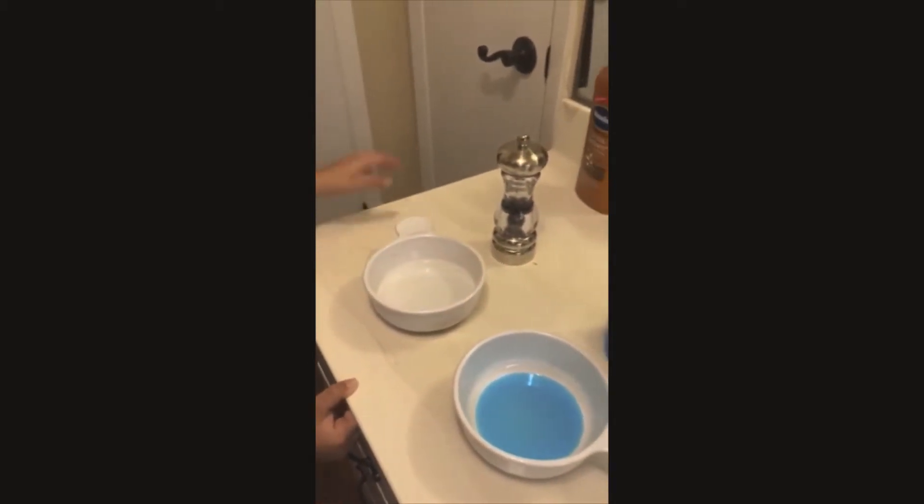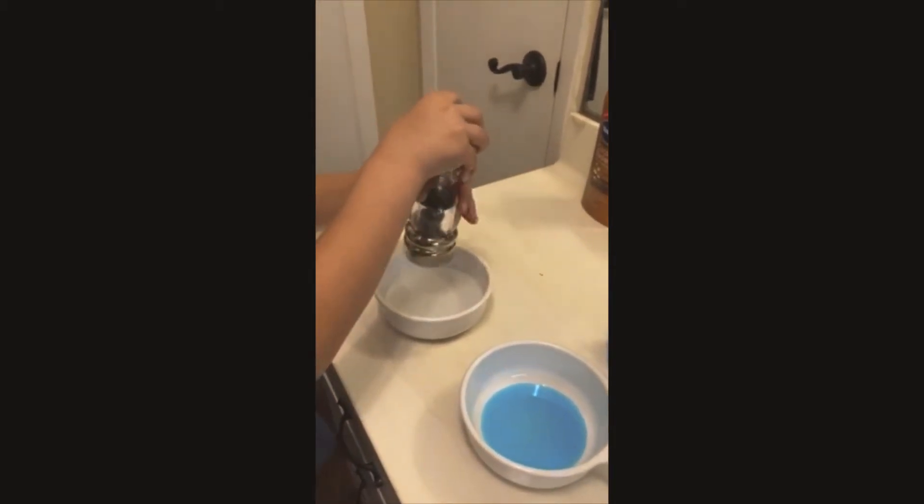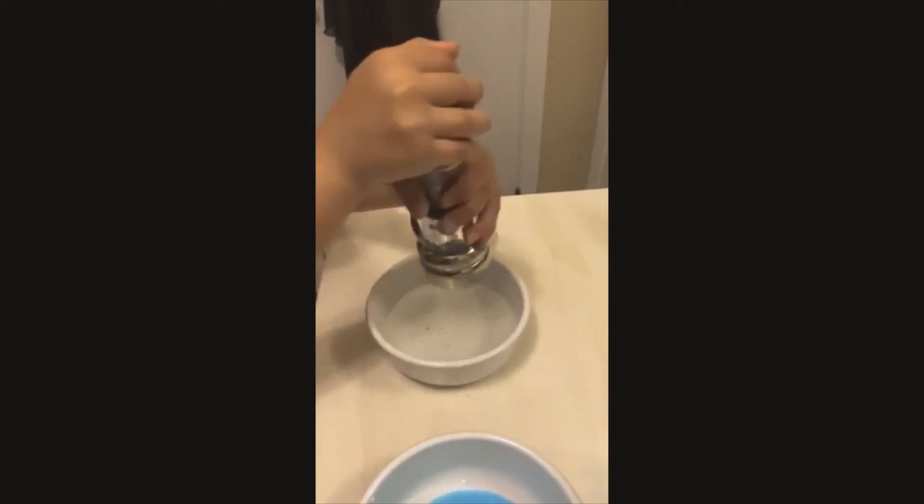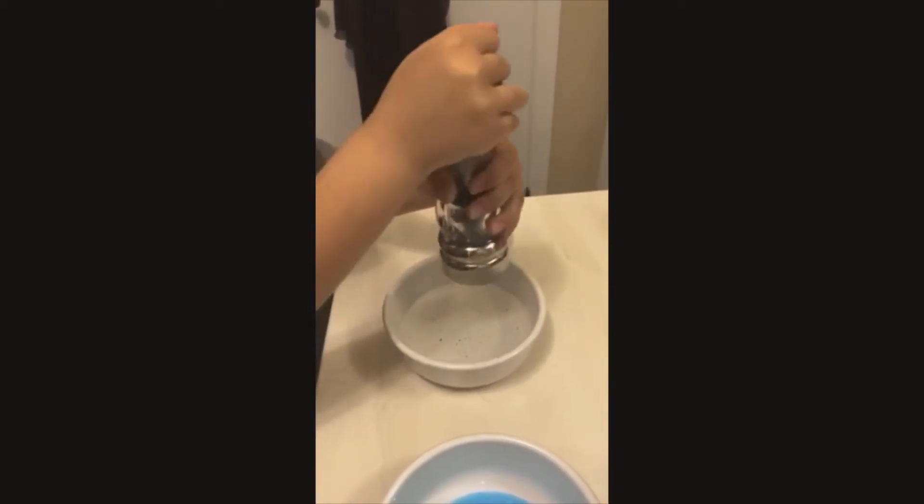Then you put the black pepper on the water and pretend that is the germs on your skin. Put as much as you can.